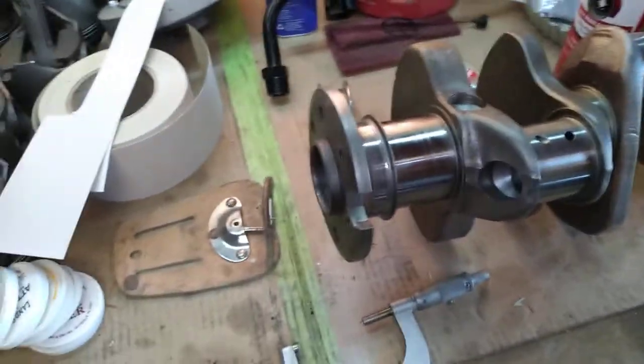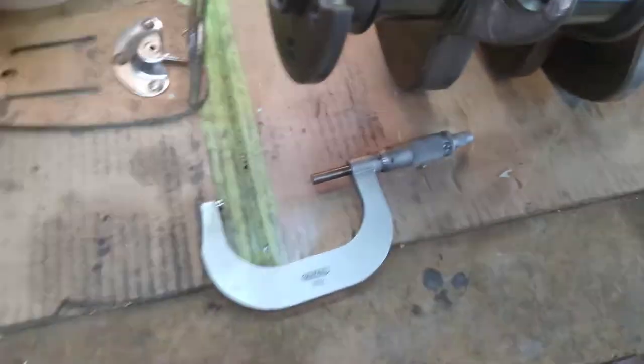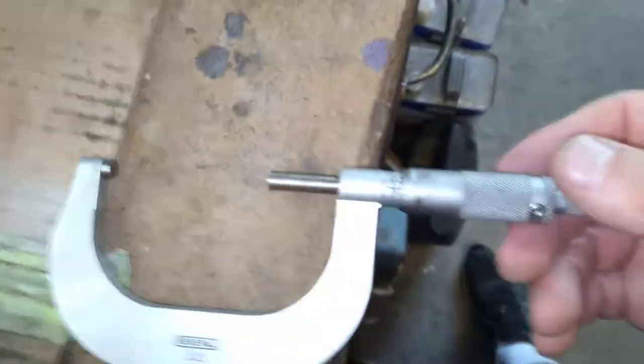Let me do a main quick for you. The mains will be 2.490 — 10 thousandths under — so just back this out and set it to 2.490.